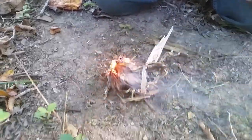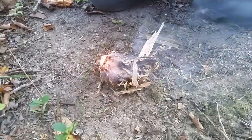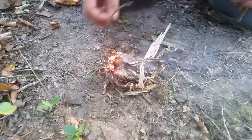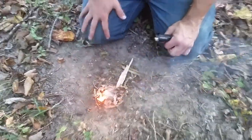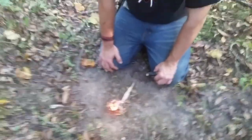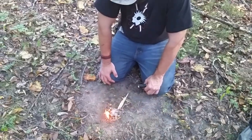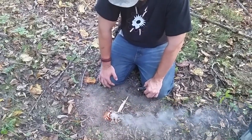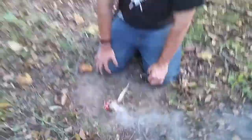And there's your fire. And that, ladies and gentlemen, is how we keep Mike alive.